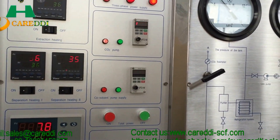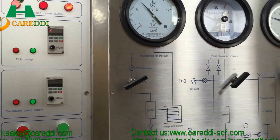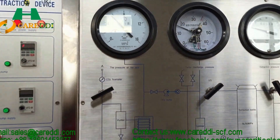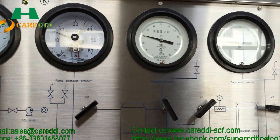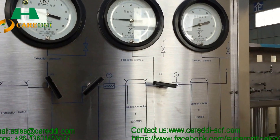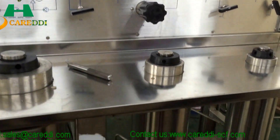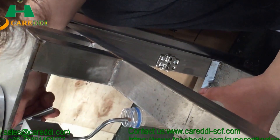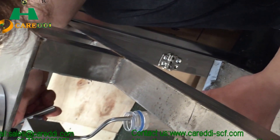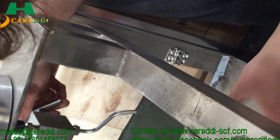The instruments now show the temperature and the pressure inside the tank. This is the water temperature. Now it is collecting the oil from the separation tank — this is oil. It is gold-colored oil, and that is how the water system works.